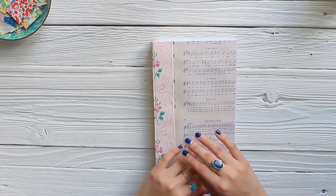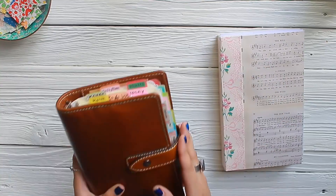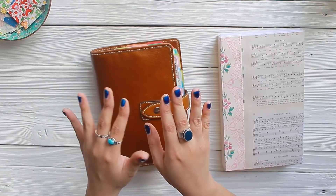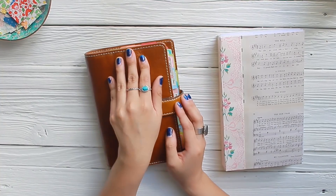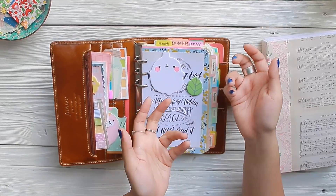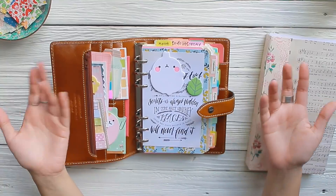I am a beginner in the whole bullet journaling concept. I used to use my traveler's notebook for planning, which I still use on and off. I did purchase a Malden — this is a Filofax Malden. I made it as colorful as I could because I always thought of a Malden as a grown-up type of planner. I just can't get into it; it's boring for me. I want something vintage that incorporates my vintage style but with a modern twist, which is bullet journaling.